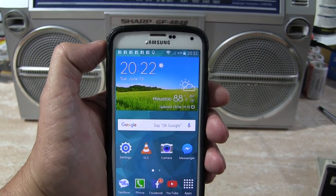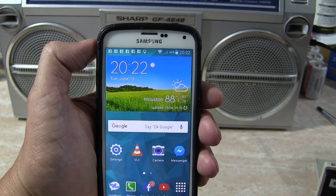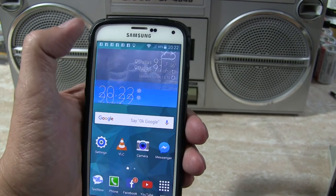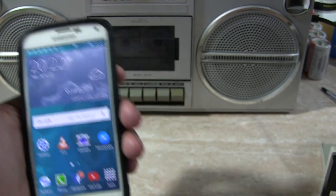Hello, boys and girls. It's today, Tuesday, June 13th, about that time, Dallas. It's supposed to be Dallas. I'm in Dallas. Goofy fun.